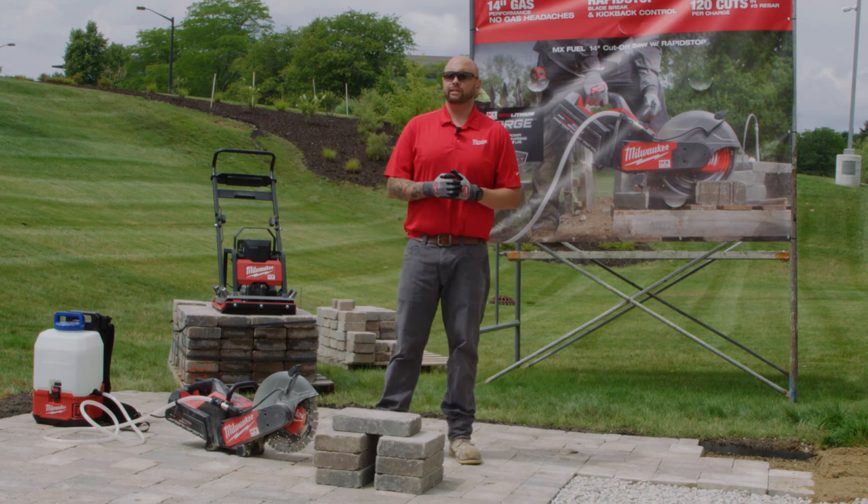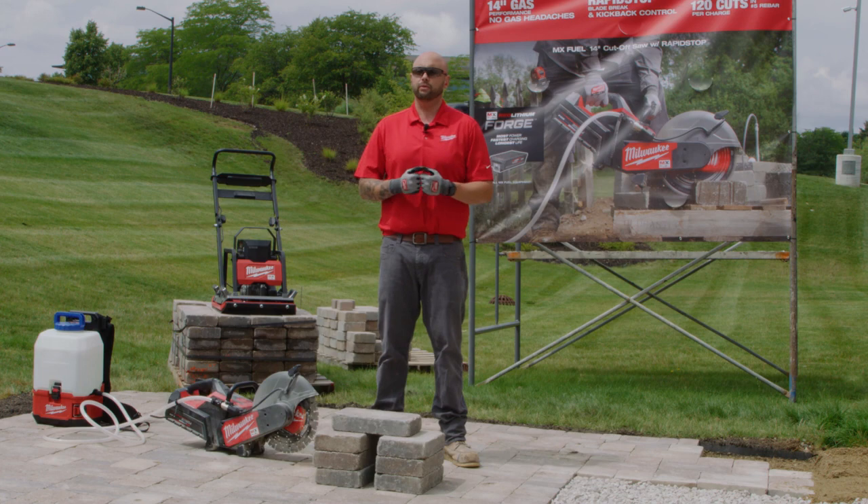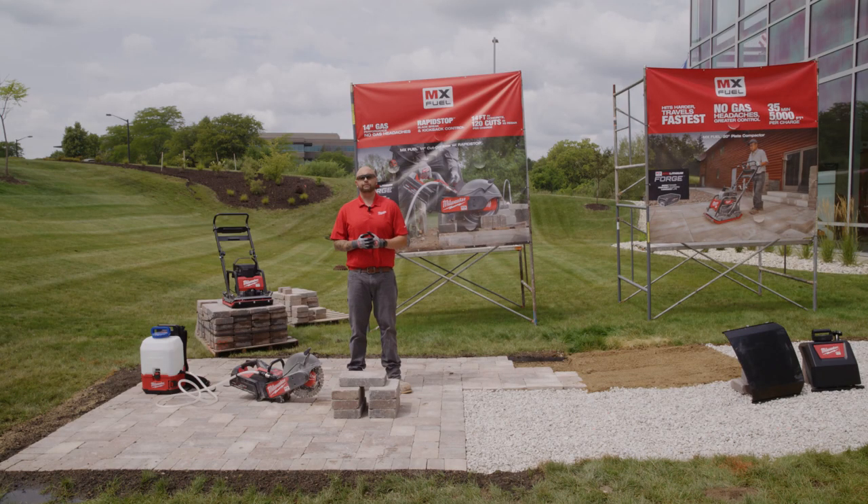With our next-gen 14-inch cutoff saw with RapidStop Brake, what you're going to see is a product that delivers on the power and the performance — 14-inch gas performance with none of those gas headaches — as well as some of those user-demanded features. One of the most notable is the RapidStop Brake, which gives us the ability to stop that wheel in under three seconds, as well as kickback control. So if you're working in a confined space and that saw kicks out of that cut, whether it's a paving stone or a piece of irrigation pipe, the RapidStop Brake will automatically engage.